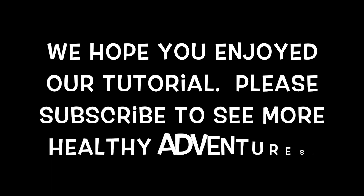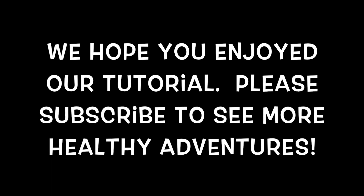We hope you enjoyed our tutorial. Please subscribe to see more healthy adventures.